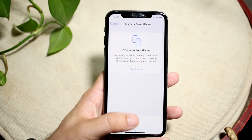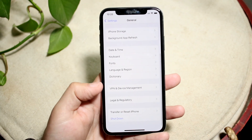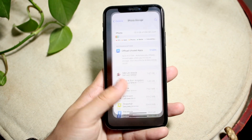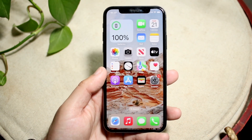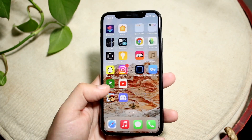Before you do that, I would recommend going through and deleting anything you don't use anymore — any big applications you don't plan on using — because then the backup time will take way less. If you have like a one terabyte iPhone, it's going to take a long time to back up and restore, so might as well clean some stuff out now.